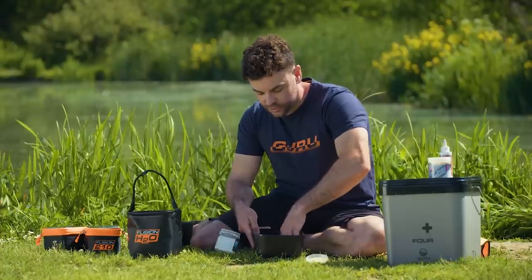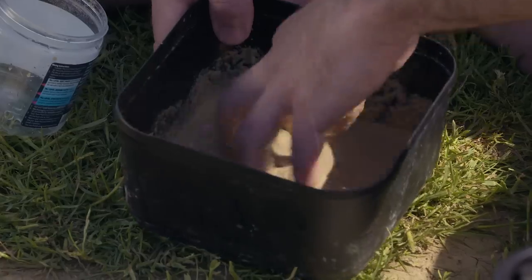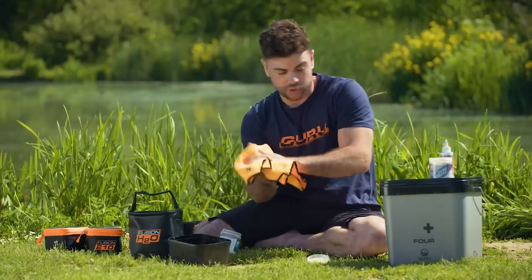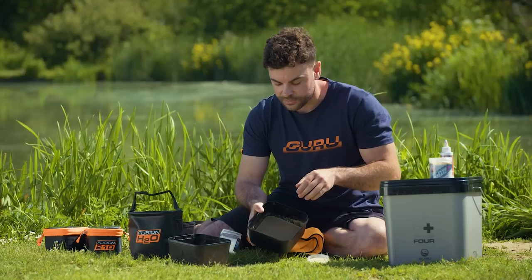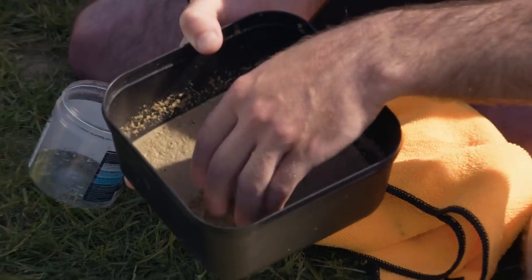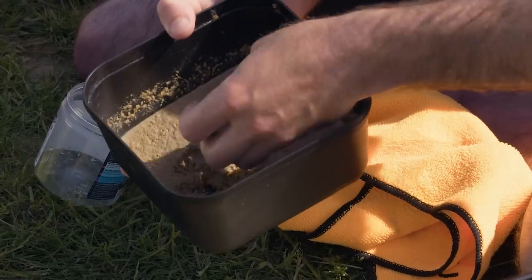But if you wait a little bit longer, wait sort of an hour - and in true fashion, I did this as soon as we got to the swim this morning - I've got this one here which you can see is completely different, much stiffer texture, sort of perfect for getting on the hook. I've not even touched it yet, but it's a lovely sloppy texture.